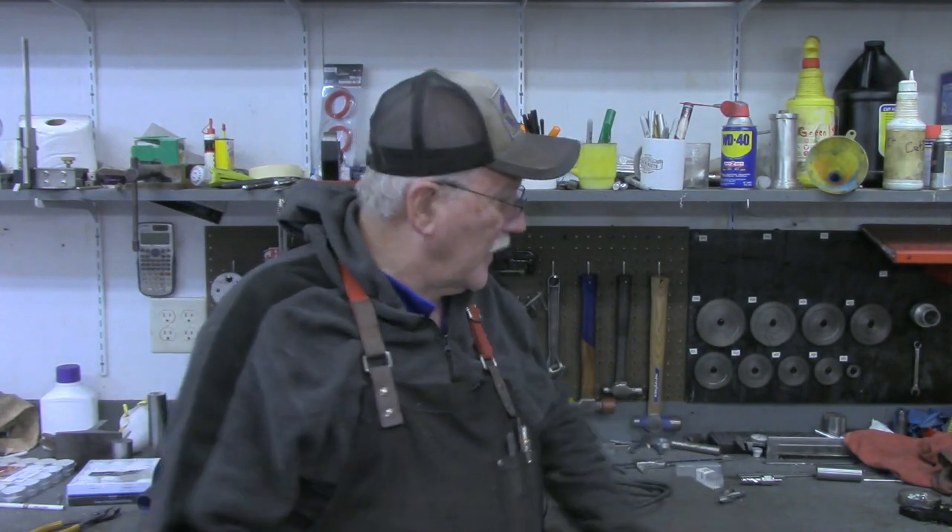Hello and welcome back to the Tin Barn. I'm Pragmatic Lee and in today's video we're going to make an adapter to use annular cutters in a half-inch chuck. But before we get started with that, I want to give you a little background story in how my interest in annular cutters came about.